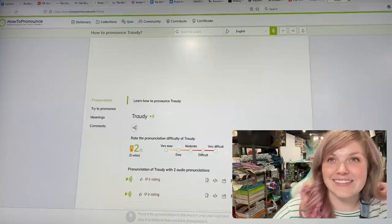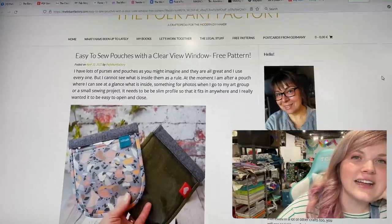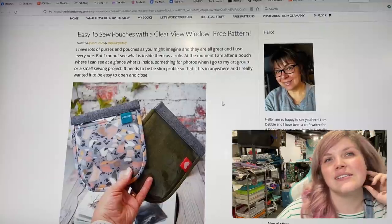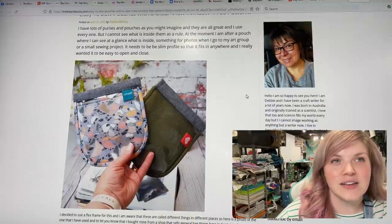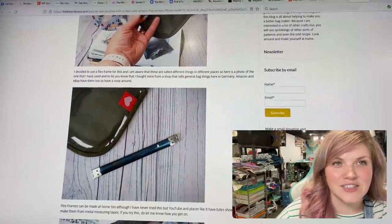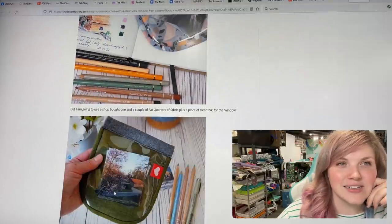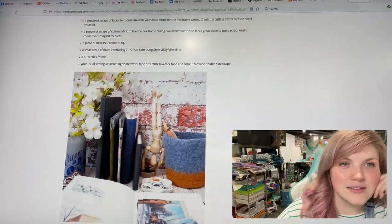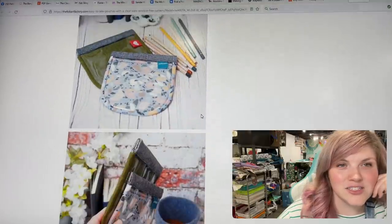The last one is from The Folk Art Factory — I saw Debbie post this and I was like, yep, we're gonna share that one! It is easy-to-sew pouches with a clear view window. She had lots of scraps and wanted to use them up. There's a little metal flex frame in there and you just put whatever you need inside — super cute. You can see the sizes there and you don't need much: just a little bit of bias tape.